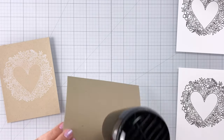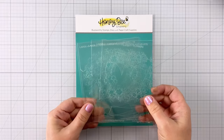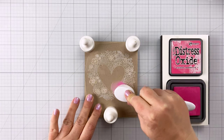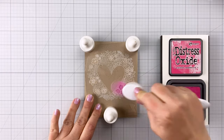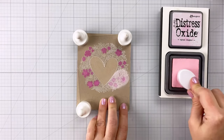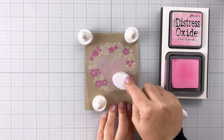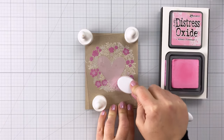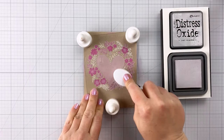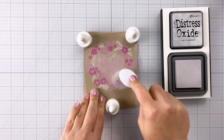I've got my heat tool here so I can make sure those are really nice and dry before I move on to the stenciling. This is a layering stencil set, which is really fun because it means I can color lots of different areas of these images very quickly. For the first layer I'm using Picked Raspberry, which fills in all of the main flower colors. For the second layer I'm coming in with Spun Sugar, which goes over the main inset heart as well as the insides of the flowers. Next is Kitsch Flamingo for the larger leaves, and lastly Lost Shadow for the very center of the flowers and the longer skinnier leaves.